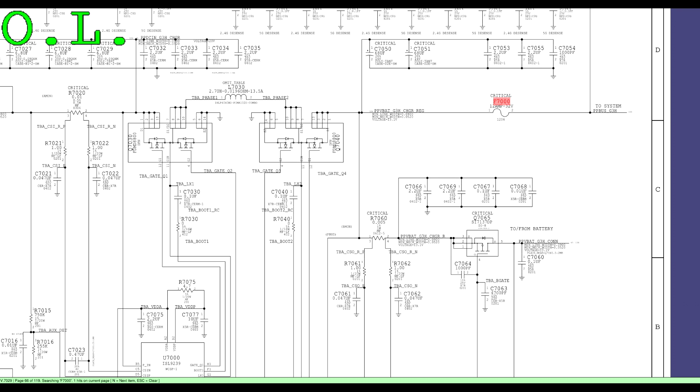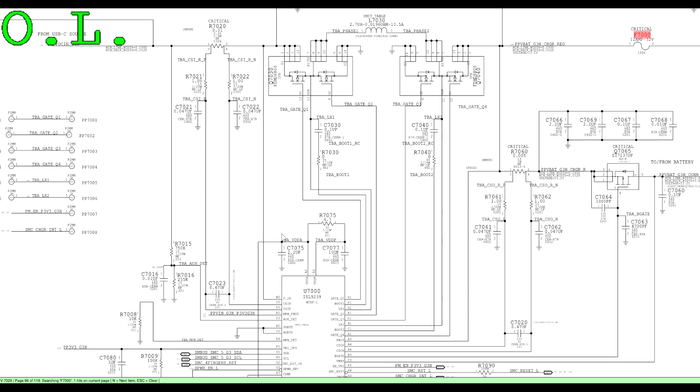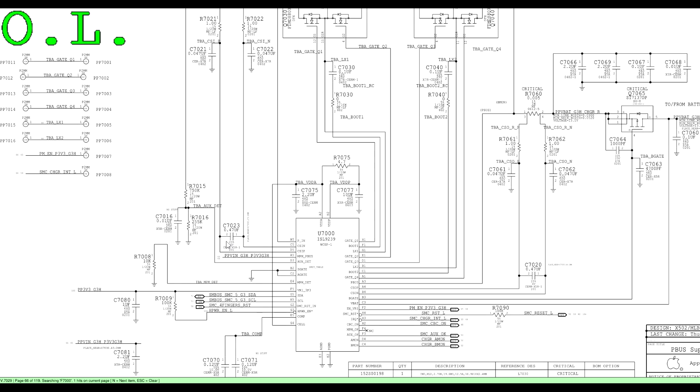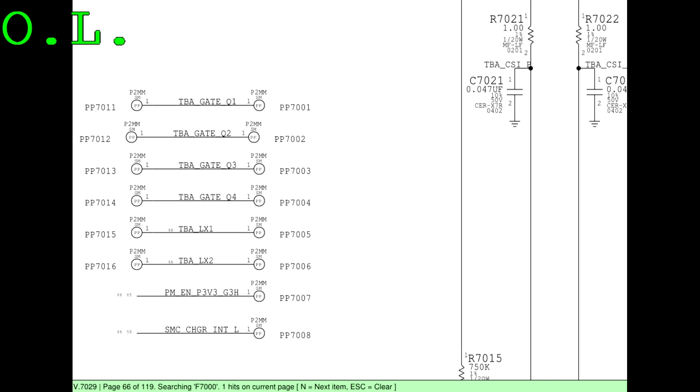Rossman Group, may I help you? It looks like there is still voltage that has the power U7000 from some chip somewhere. Wait a second — that could be what that little chip that's all corroded is for.